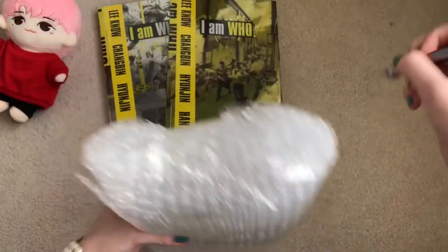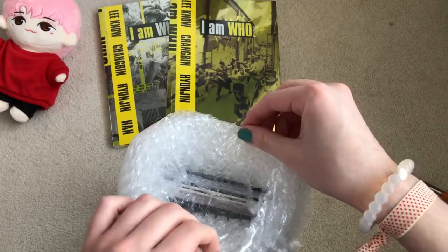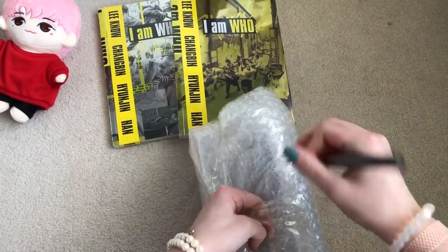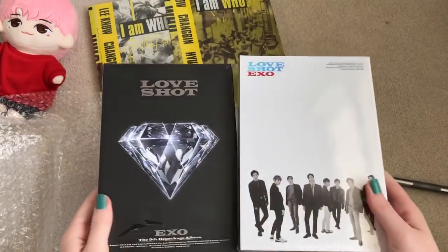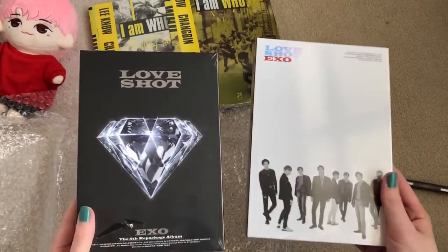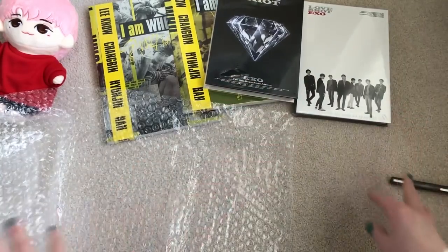Then we got this one — looks like they may have opened this one too, it was already untaped. Yes, I got two more copies of Exo's 'Love Shot' because I'm trying to collect the photo cards. This is like getting a head start on collecting since I haven't even started for Love Shot yet — I just want a little head start.